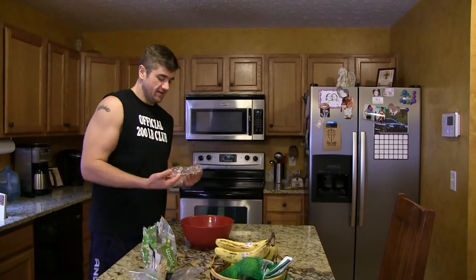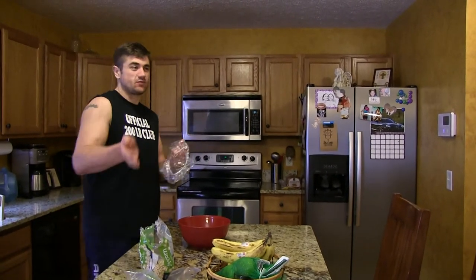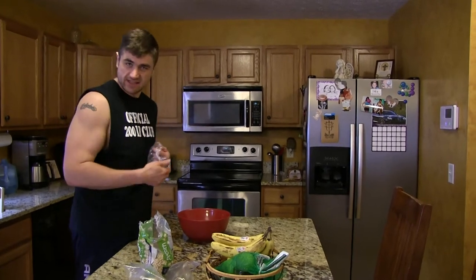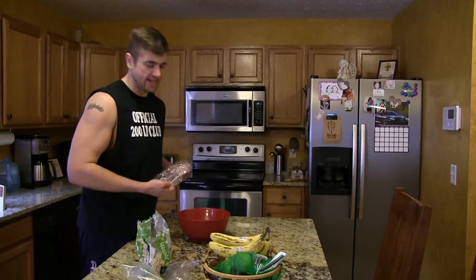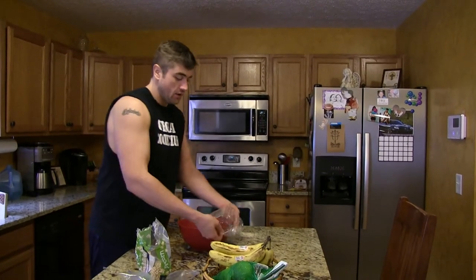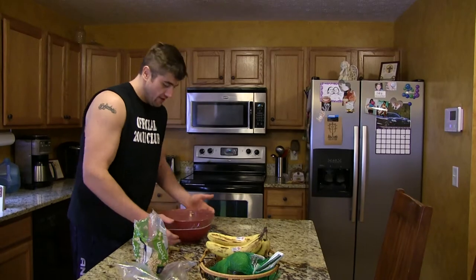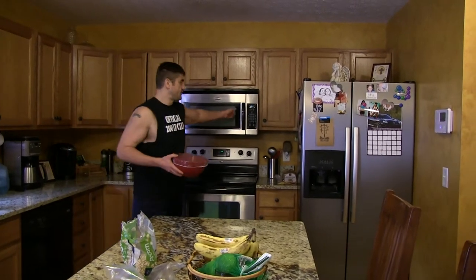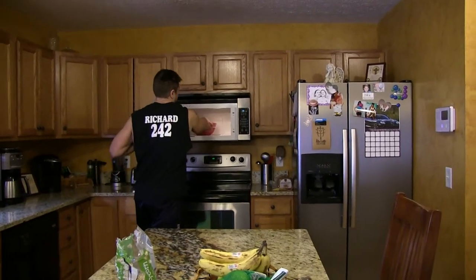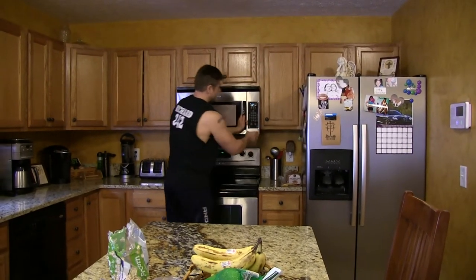I'm going to take out one of these plastic hair net things — you can actually get these where you buy brown paper bags. I'm going to put a cover on my bowl, and then for safety measures put it in the microwave.